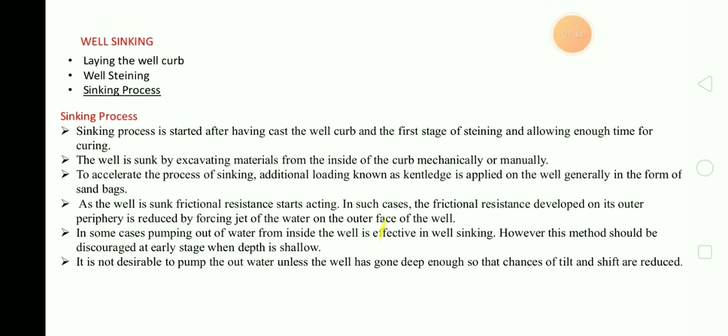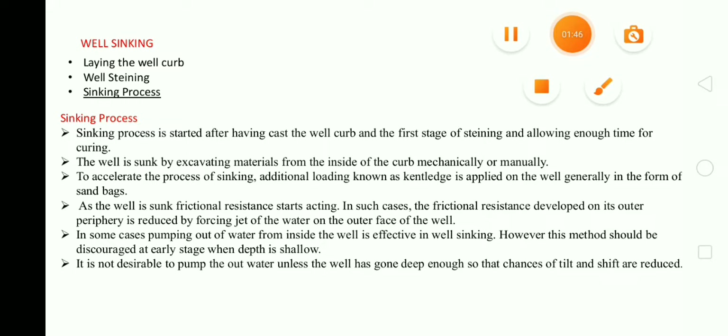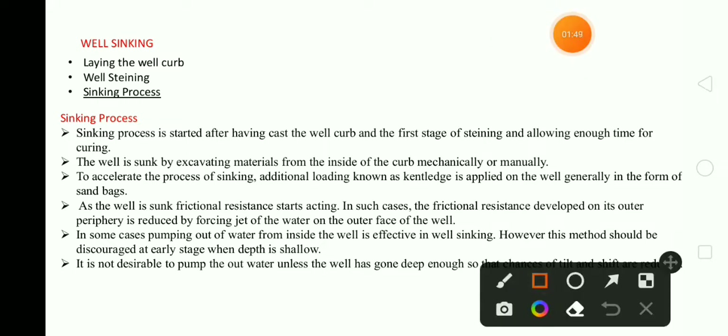The sinking process is started after having cast the well curb and the first stage of steining, and allowing enough time for curing. The well is sunk by excavating material from the inside of the curb, mechanically or manually — it may be done in both ways.